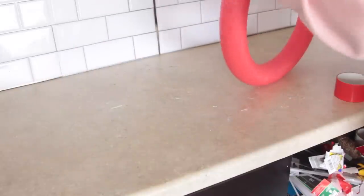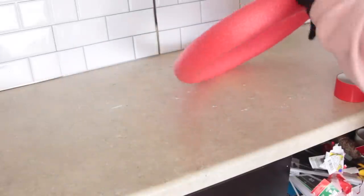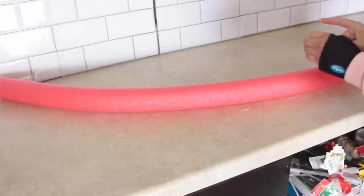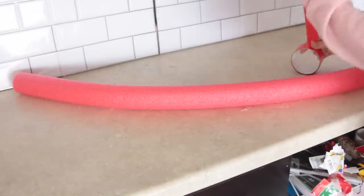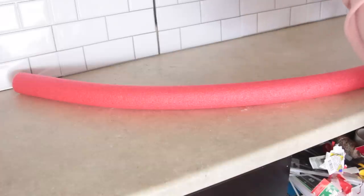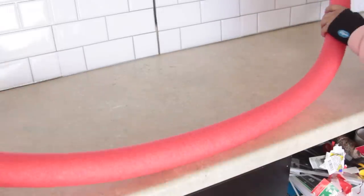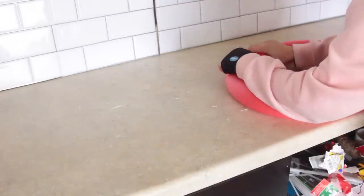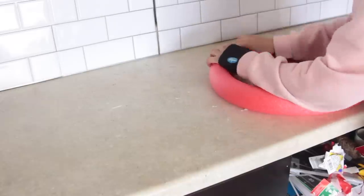With a pool noodle you're going to take both ends of it and use some duct tape to attach those ends, creating a big wreath form. You can even make it bigger by attaching two pool noodles together and then taking those ends and attaching them together for an even bigger wreath. The pool noodles and the duct tape I'm using are from Dollar Tree.